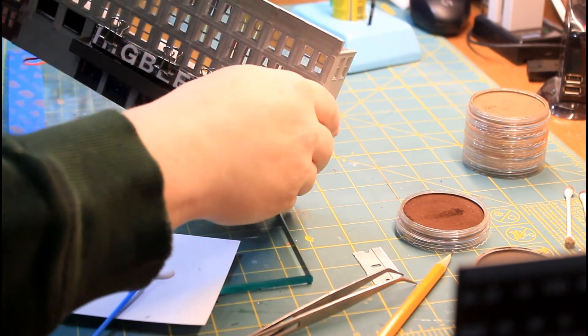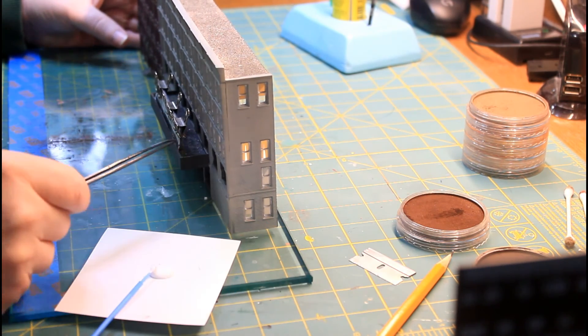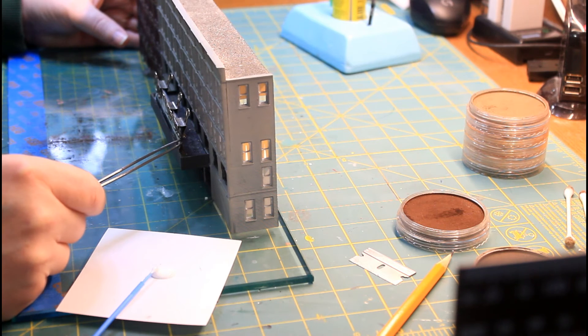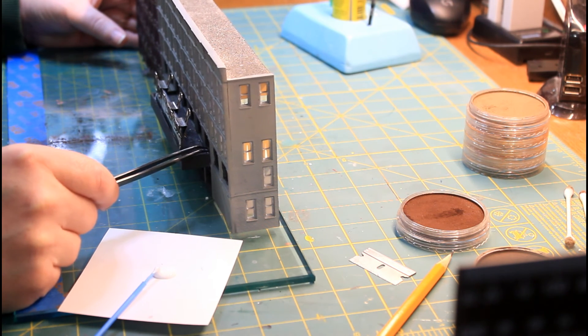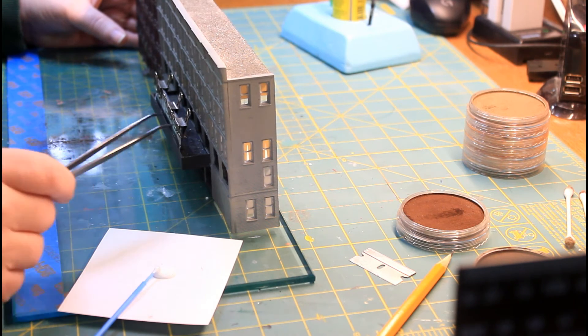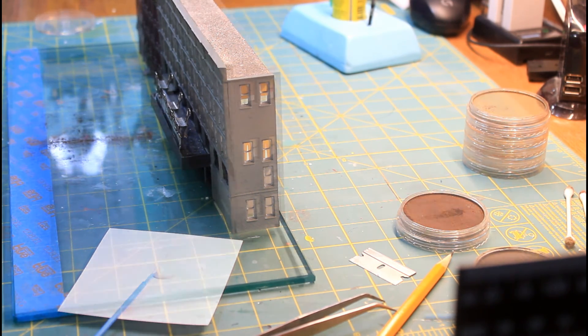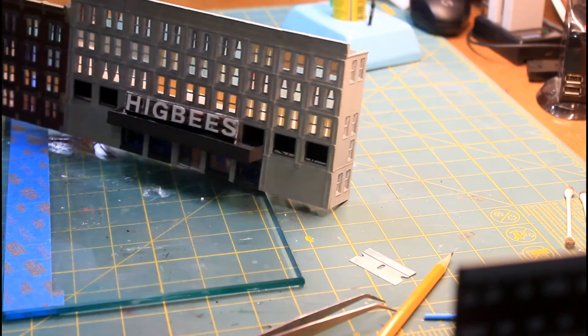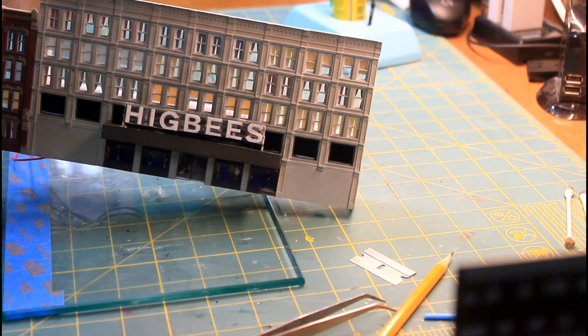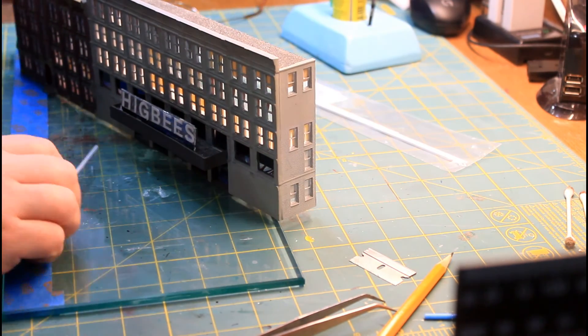When this is dried, we'll come back and add the remaining legs to the back side of this. We've got legs that have to come down from the sign here and connect to the bottom base right in here — they're going to run across. So when this dries we'll come back and look at that. All right, so we're all dried here now. Everything is set and we're ready to add the back legs to this.